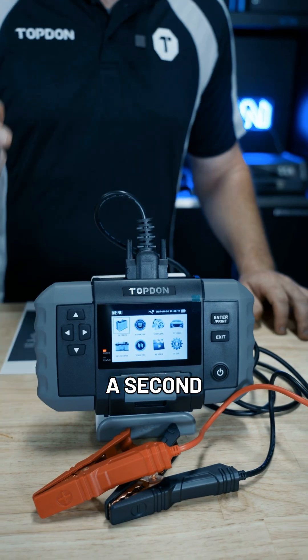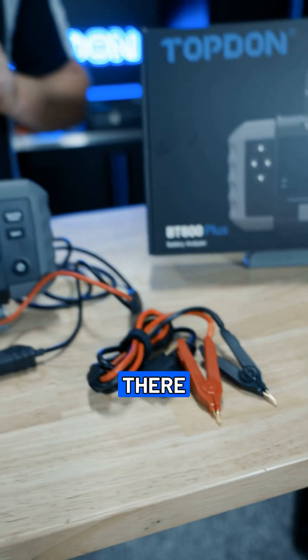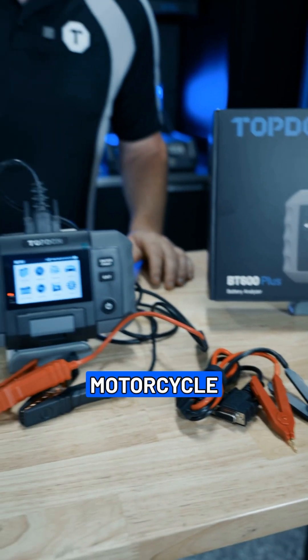And we added a second set of leads. If you notice right there, you're going to have a second set of leads there. Not only does it do resistance testing, but with those small leads, you can also get into much smaller batteries, especially like your motorcycle batteries.